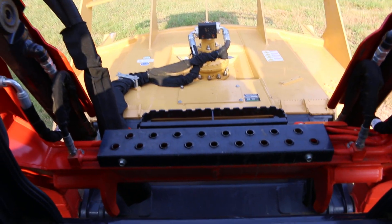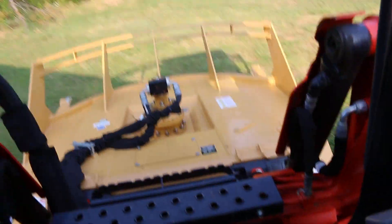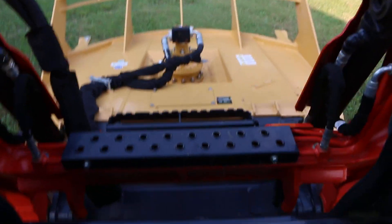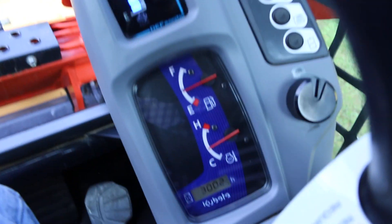Hello folks, Bronco Bob here. I'm sitting in the cab of the Kubota. The seat is super comfortable — it's real plush like an air ride. It's only got 300.2 hours of runtime.